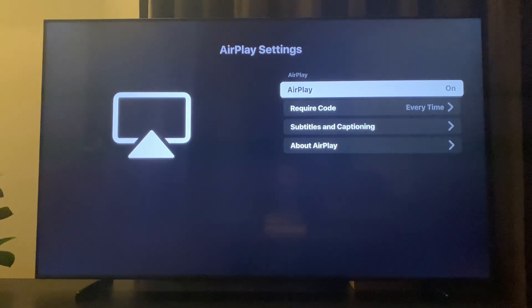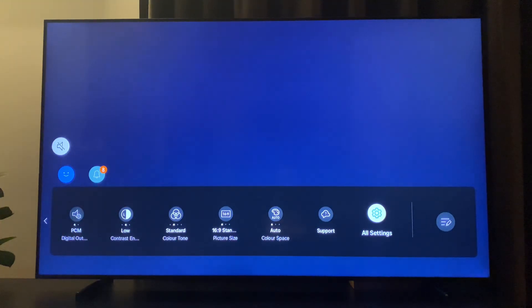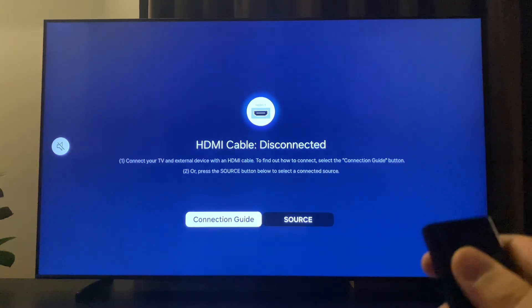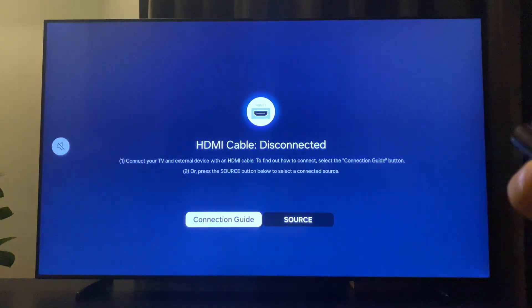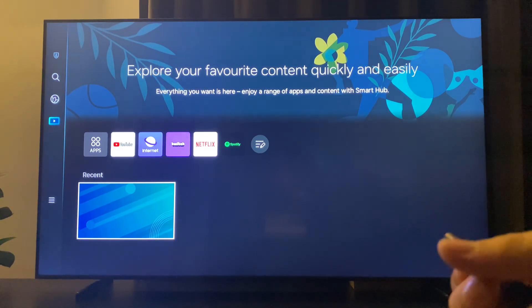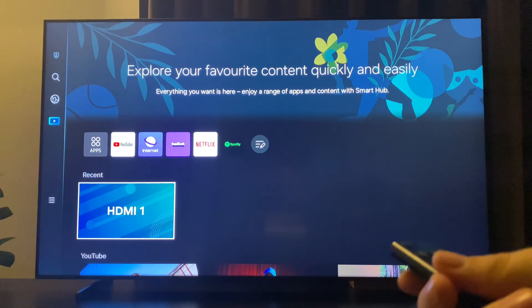If the problem persists, you can reset your TV and your phone or other device. To reset your TV, you just need to press and hold the power button until you get an icon. For me it's the QLED icon. This means my apps and my TV have been reset — it cleared the cache. After that, check if the problem persists or not.